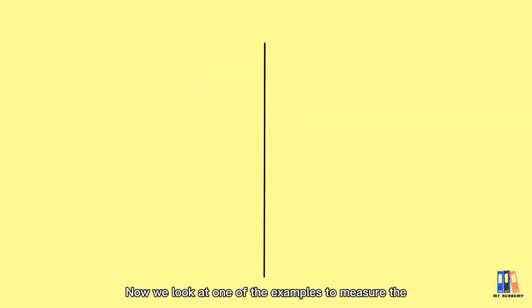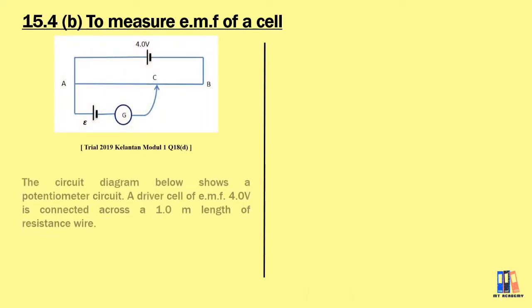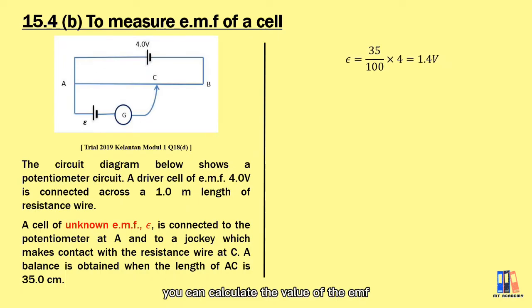Now we look at one example to measure the EMF of a dry cell, using equations from the 2019 Kelantan Trial. You are given a driver cell of 4 volts connected to a 1-meter-long resistance wire, and we are going to measure the EMF of an unknown cell. Given a balance length equal to 35 centimeters, using the potential divider formula, the EMF equals 35 cm over 100 cm multiplied by 4 volts, giving 1.4 volts.